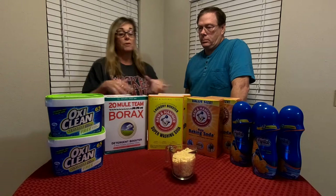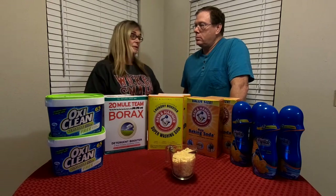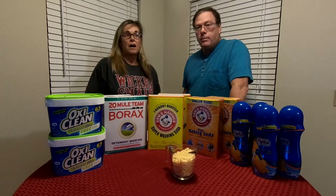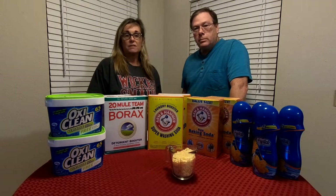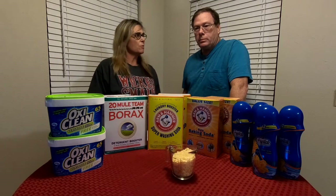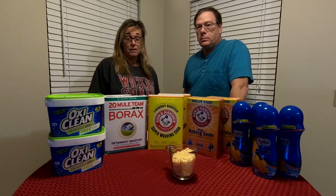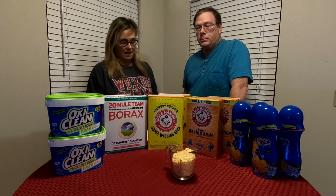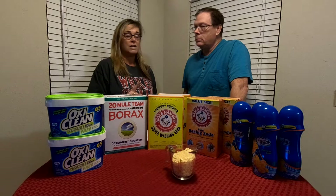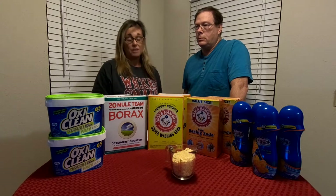Overall when we're comparing our detergent to the main brands, we are running considerably less per ounce. Some people might want to know the cost per load, and that's a little more difficult to establish considering all of the factors that come into play: washer type, water hardness, detergent concentration, and your load size.